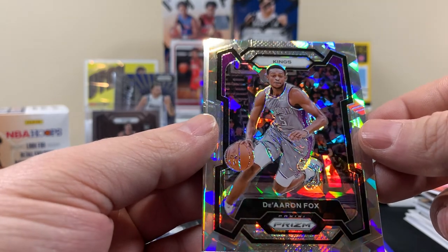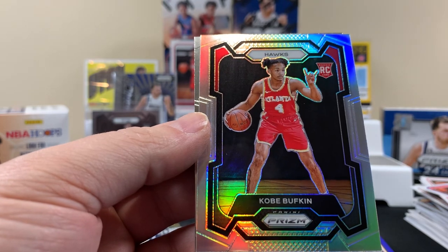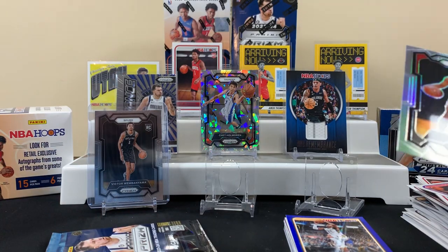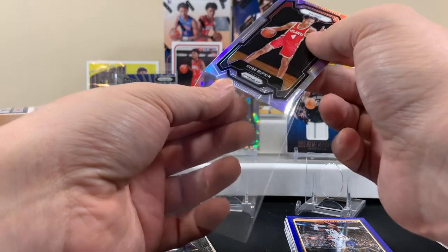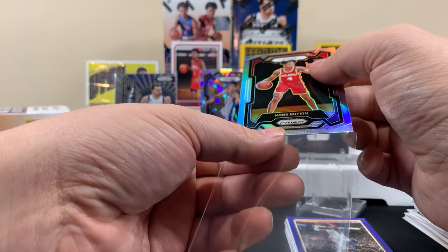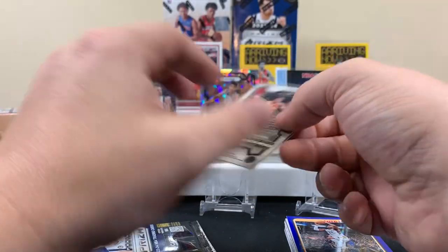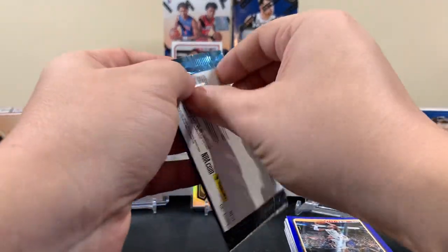De'Aaron Fox. Kobe Bufkin — rookie silver. All right, I'm gonna sleeve this just because it's a silver and a rookie, even though I have no idea if this guy's even any good. We'll throw him up on the stage anyway. All right, last pack of the first Prizm blaster.